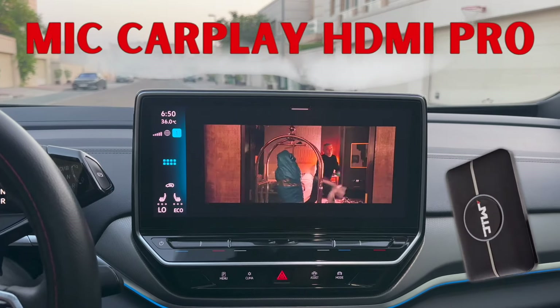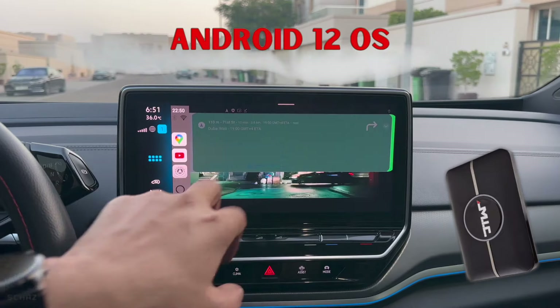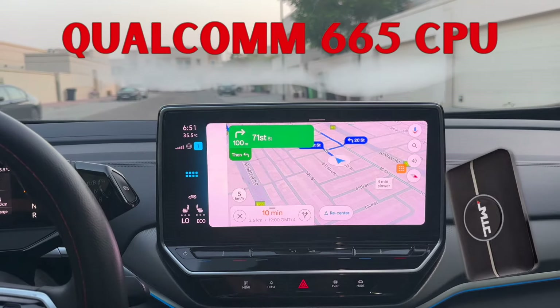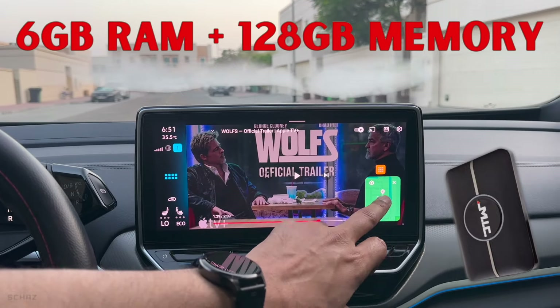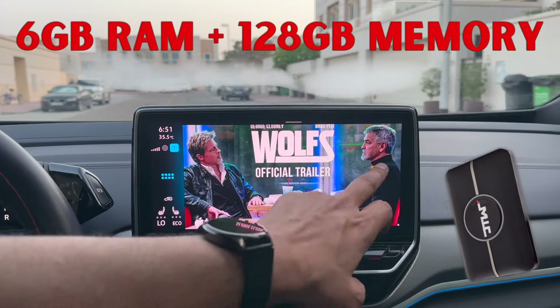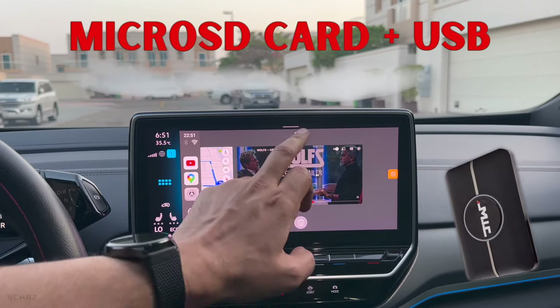This new MIC model is called CarPlay HDMI Pro. It runs on the Android 12 operating system and is powered by the QCM665 processor. It's got 6 GB of RAM and 128 GB of internal storage that can be expanded by a micro SD card, a USB flash drive, or even an external hard disk.